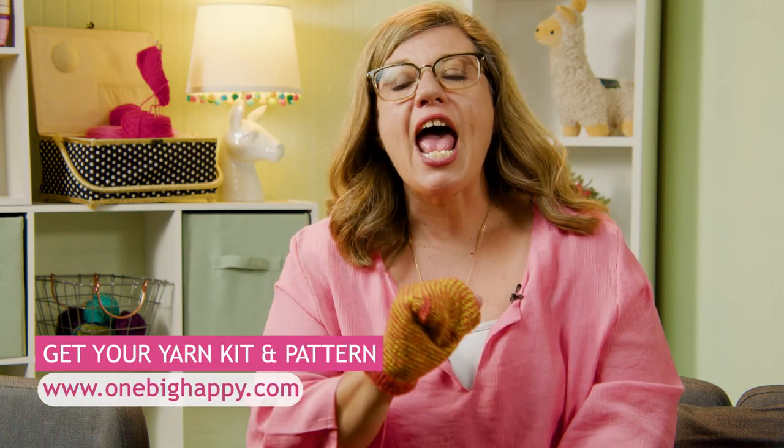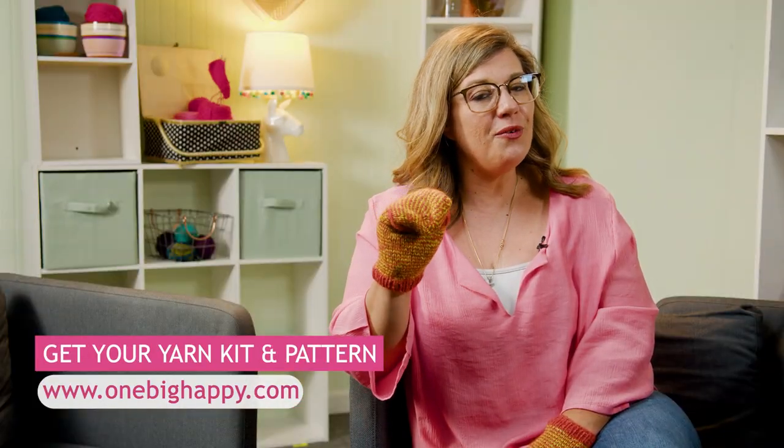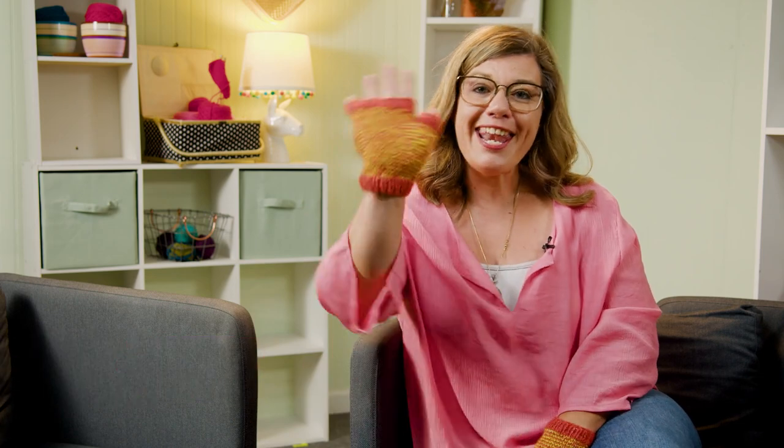Go ahead and get your kit at OneBigHappy.com. The kit includes the pattern and all the yarn that you will need. And don't forget to hit subscribe and the notification button, so you'll be notified when episode one comes out. Thank you so much, and happy knitting!